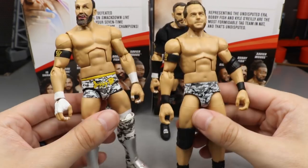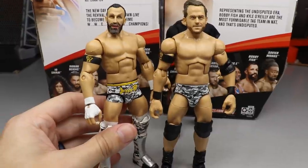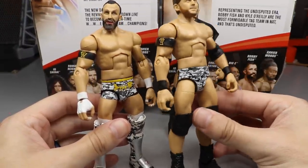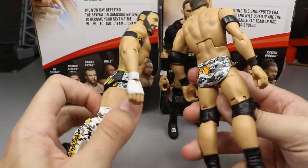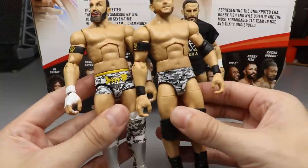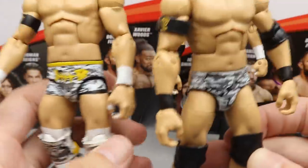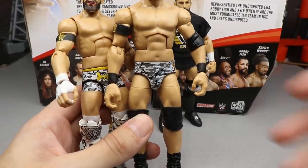The Epic Moments attire is just black and plain, while the War Games attire is absolutely superior. For the War Games attire comparison, here is the Elite 72 Roderick Strong figure. The camo pattern is pretty close, but the yellows are noticeably different between the two figures, which is going to drive me a little crazy.